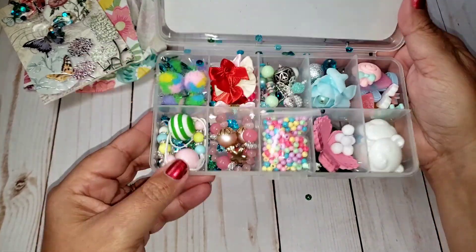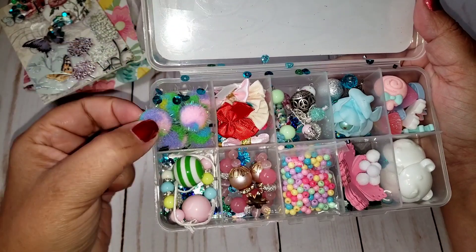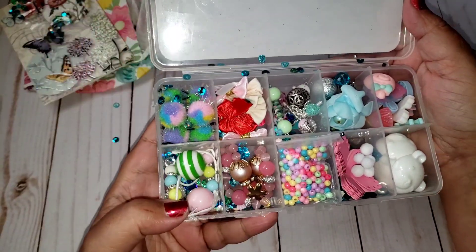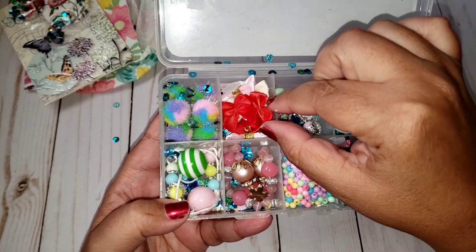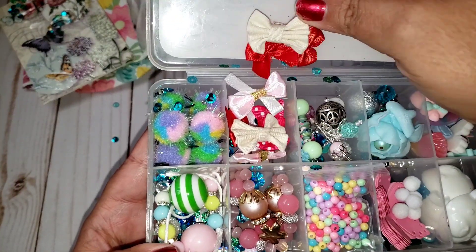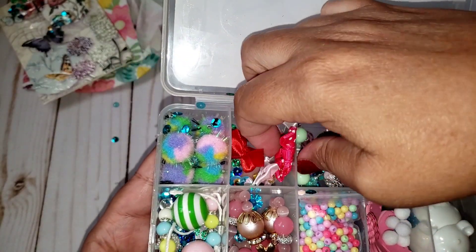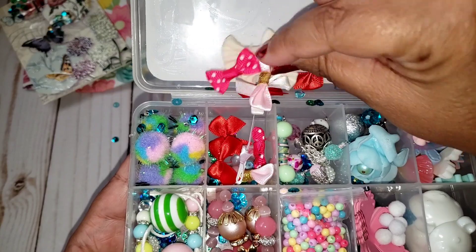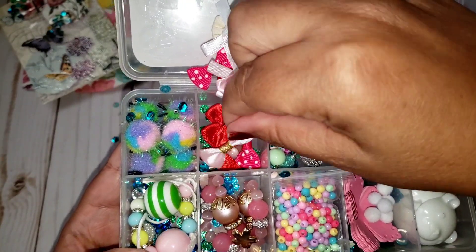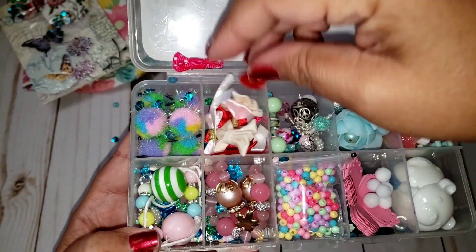In this one she just included some cute little pom poms. I love these — I have a few myself, so those will come in handy. She also included bows, and I love bows. She has some red ones, some little cream fabric ones, some really pretty mini polka dot ones, a white one, and a nice pink one with some gold around the center. Those will come in handy.